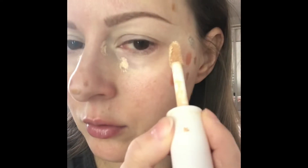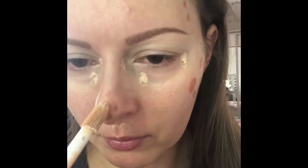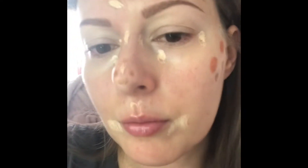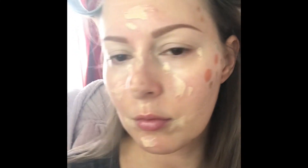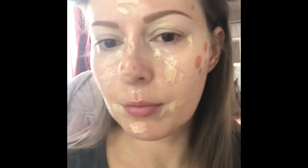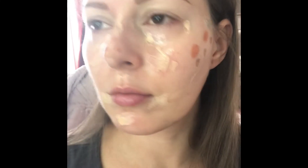I apply my concealer and a little bit of foundation, then I start blending. But first, use setting spray — that is the trick. Use a lot of setting spray to prevent the product from drying on your face, and you can always add more. It makes the finish really nice and fresh looking.